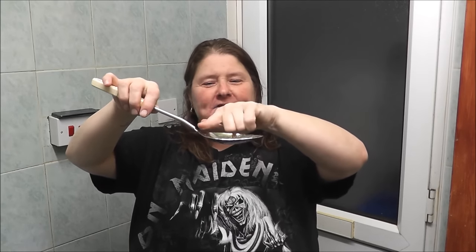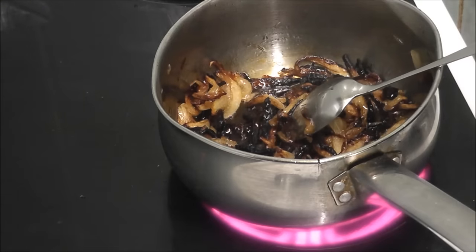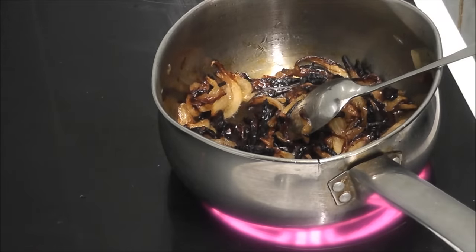A heaped spoon is when you just take it out of the sugar and it heaps up. A level spoon is when you level it off. So that's what I mean by a heaped spoon. You can see now the onions have gone brown.